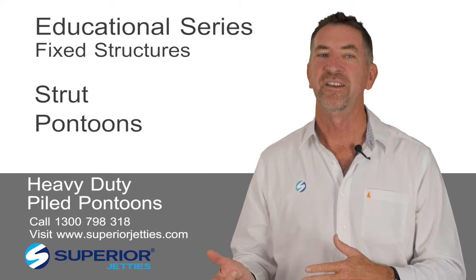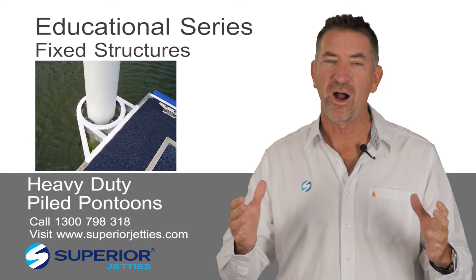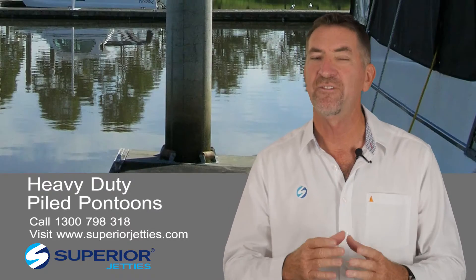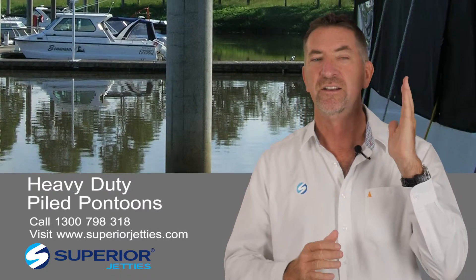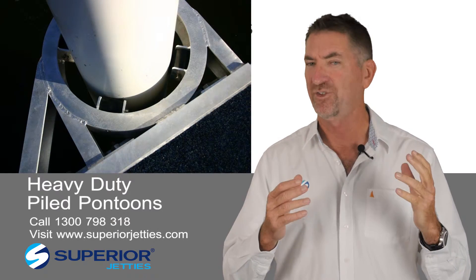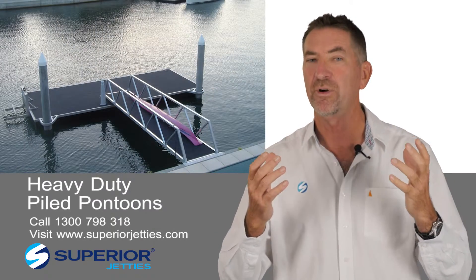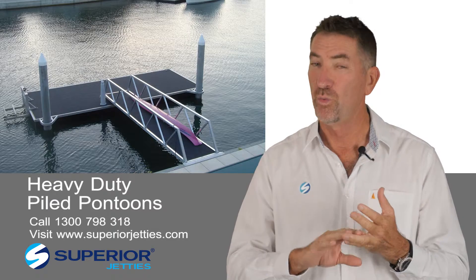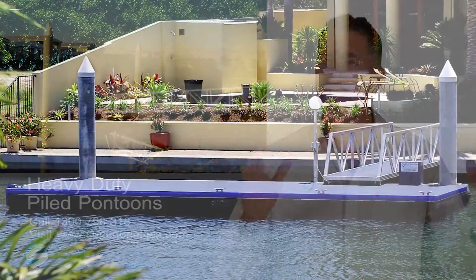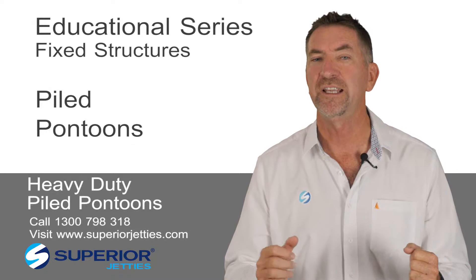This one is the granddaddy of them all: heavy duty piles. A pile is simply a post that is erected into the seabed with enough embedment to ensure that it will stand straight and tall for its design life. It has to have enough strength to resist the forces of the vessel and the pontoon from any current or wind — which is usually the worst — the wind on the sail area, floods, or anything that occurs to that structure. It needs to hold that floating unit in place.